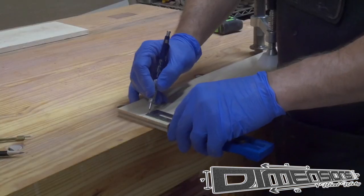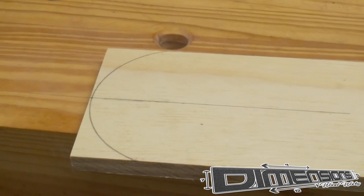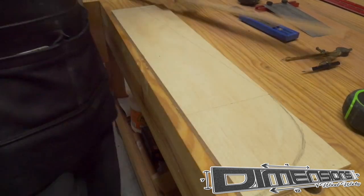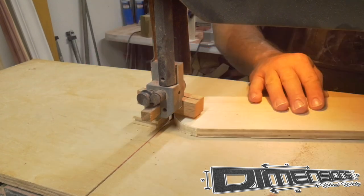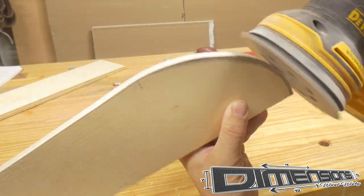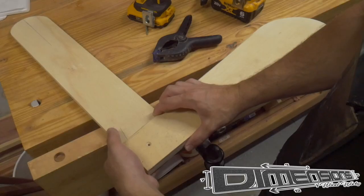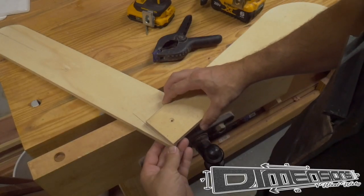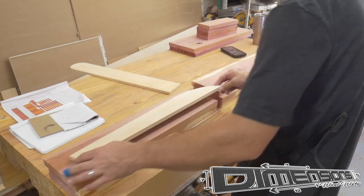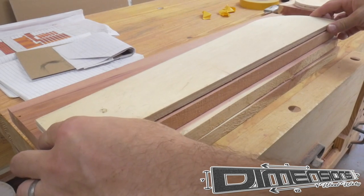Now that the construction of the arbor frame is complete, it's time to turn our attentions to the swing itself. Because I have several repeating pieces, I want to go ahead and make templates for these pieces so that each of them are identical and they all line up perfectly in the end product. If you want to make any minor changes to the design, the template is the place to do it. Once you're happy with your template and have it dialed in, we can move along to the real pieces. I use my angle finder to give the back of the seat of the swing a slight slope. Once I'm sure I'm happy with that angle, I move forward in using the templates to create the actual pieces for the frame of the swing.